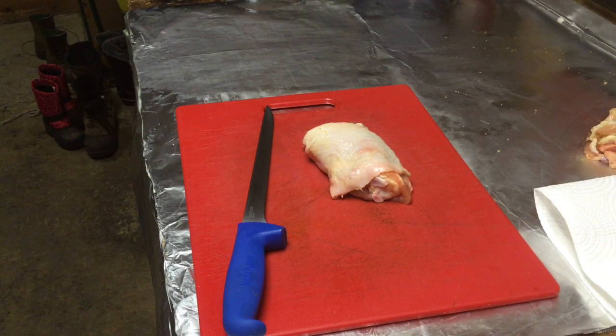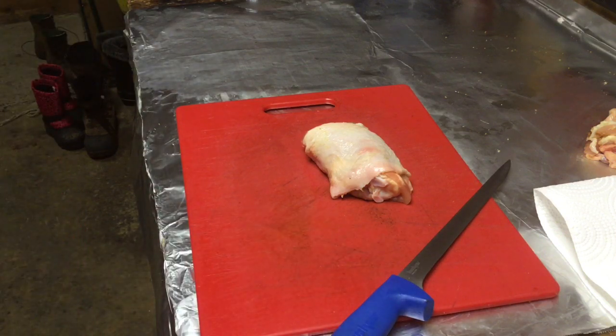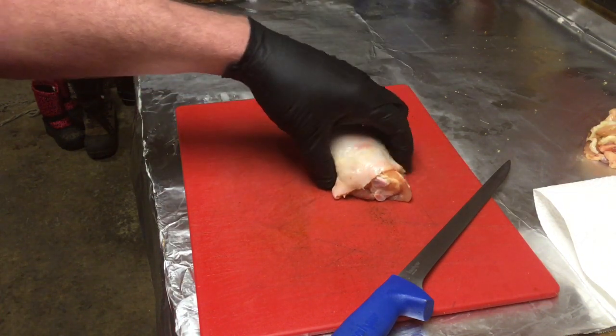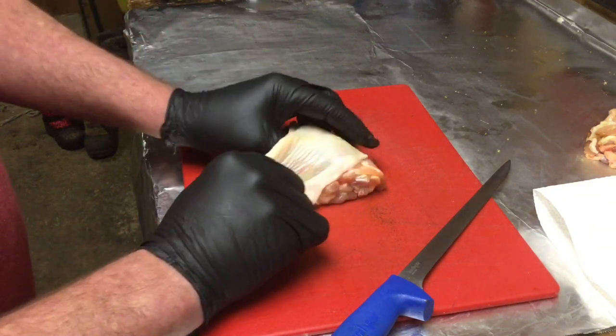All right everybody, let's get this little party started. This is our competition practice chicken cook. We've got seven thighs here and what we're going to do is we're going to remove the skin from our thighs.